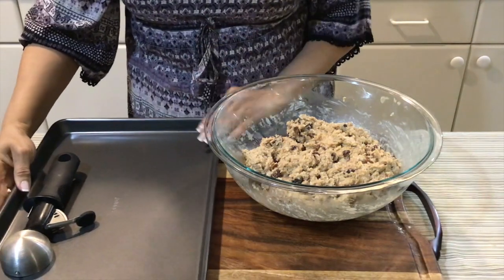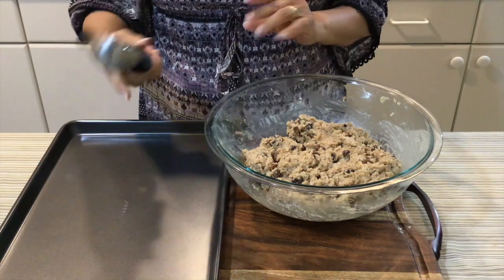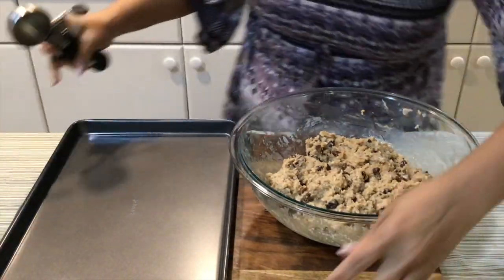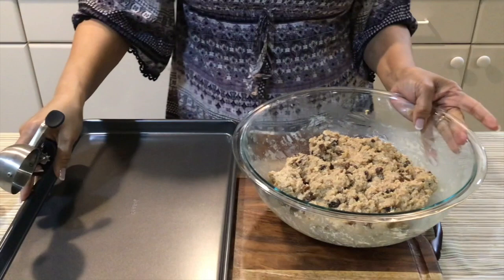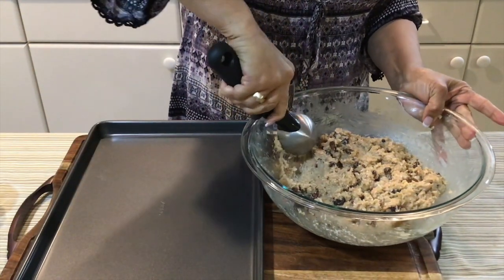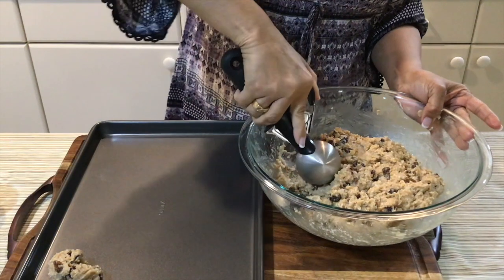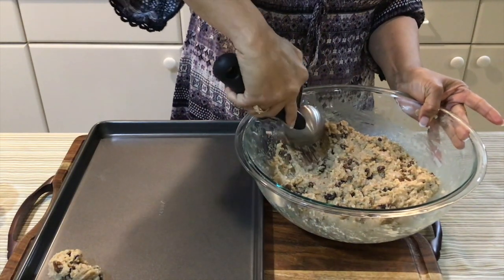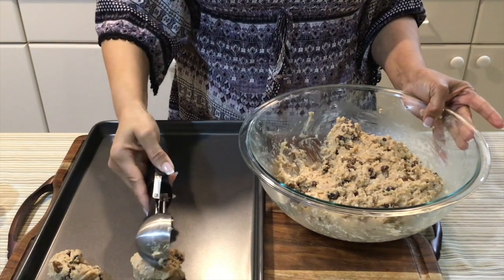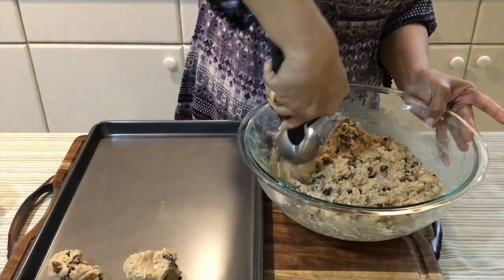I'm going to be using my non-stick baking sheet and my ice cream scoop to scoop it out. My oven is already preheating at 350 degrees and I'm going to bake these for approximately 16 to 18 minutes.